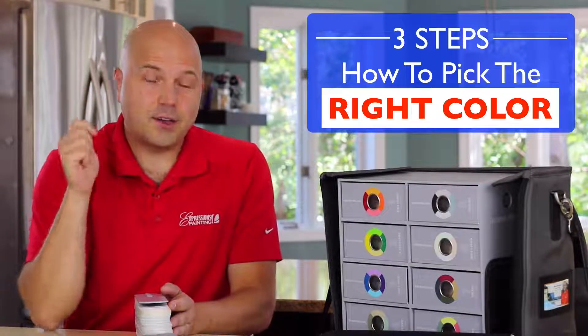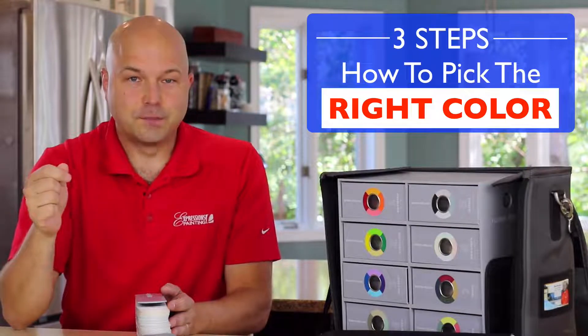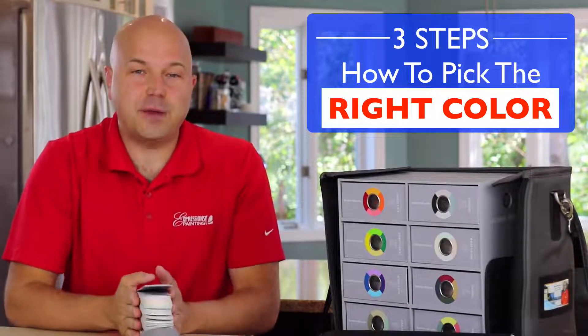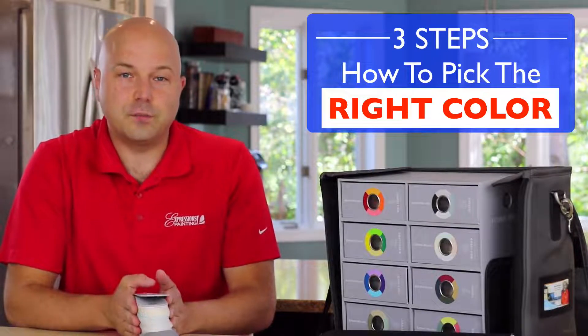Here are the three steps I go through with my clients to make sure we get to the right colors. My name is Remy Bedreau, licensed painter, color consultant, owner of Expressions Painting and founder of Expressions Painting University.